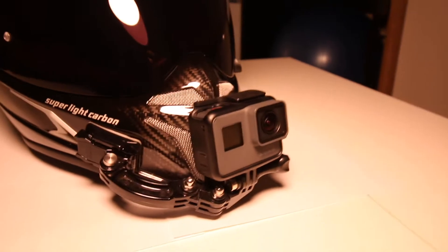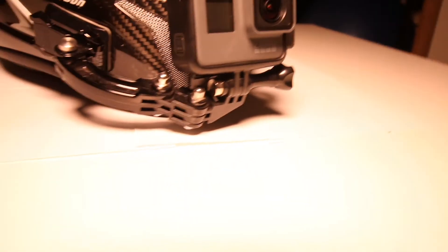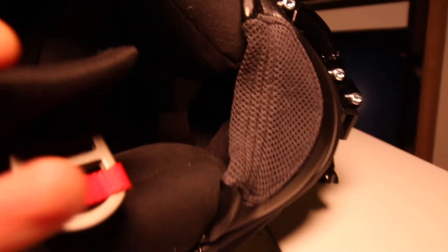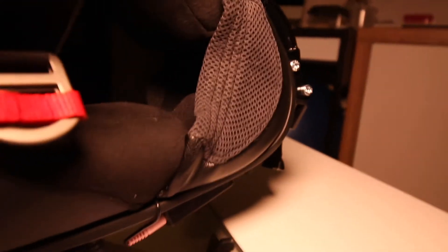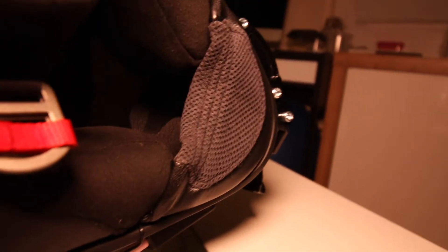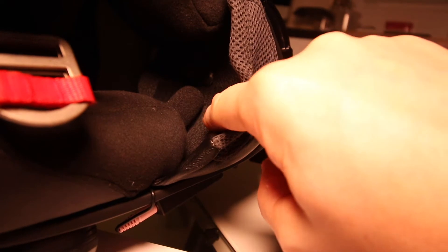Now let's look at the microphones I have built in. I hope you can see this here — of course my wind protection is in the way. Let's see how we can handle it. Here you can see: camera, microphone, and lamp. And so I always have a microphone positioned here.